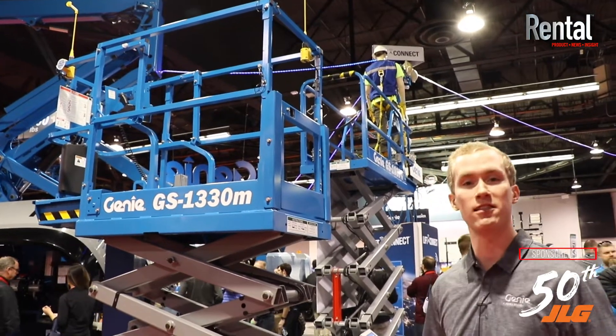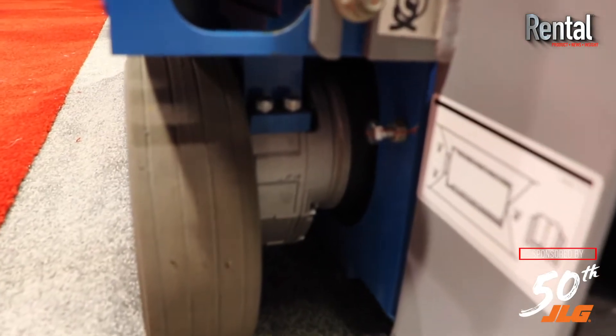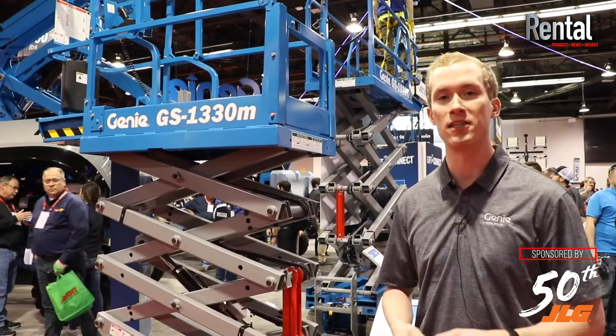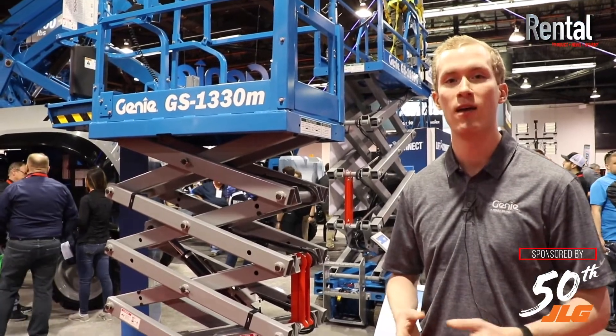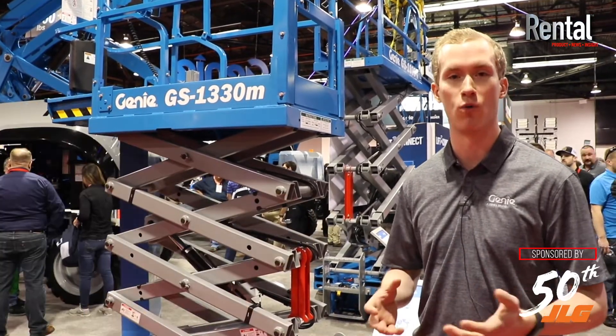Additionally, this is the first Genie slab scissor in North America that's electric drive. This GS1330M slab scissor lift has incredible efficiency for runtime and will be able to continue to perform for end users on the job site throughout a full work shift.